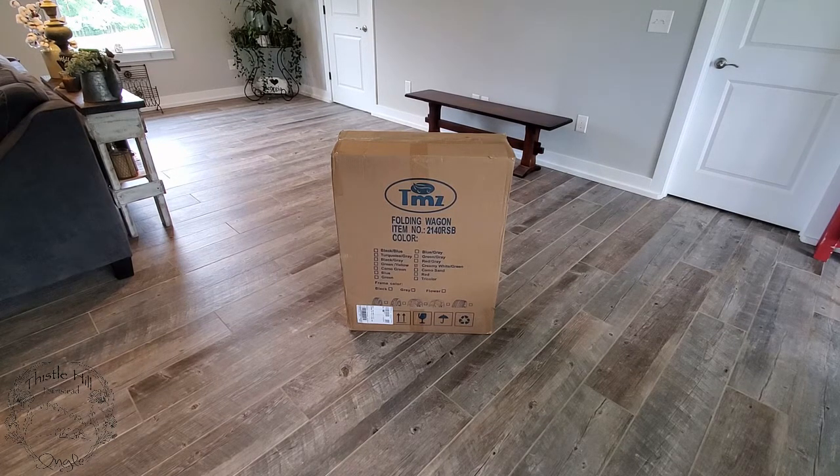I chose this wagon because our garage is detached from our house and we have a breezeway that connects the two. Each time my wife goes to the market and gets groceries, I have to carry the groceries from the garage all the way to the house. I thought this wagon would be a great idea to unload the car into the wagon and then roll it into the house.